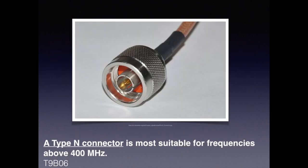In this photo is an N-type connector, commonly used for UHF. For the exam, you just need to know that an N-type connector is most suitable for frequencies above 400 MHz.